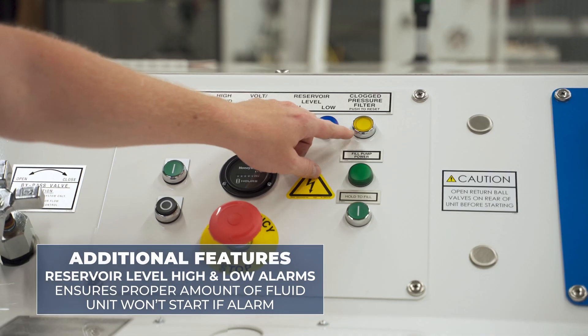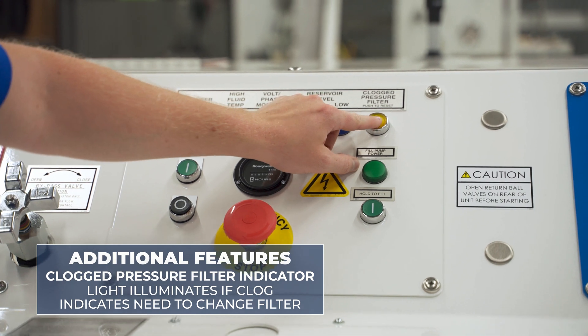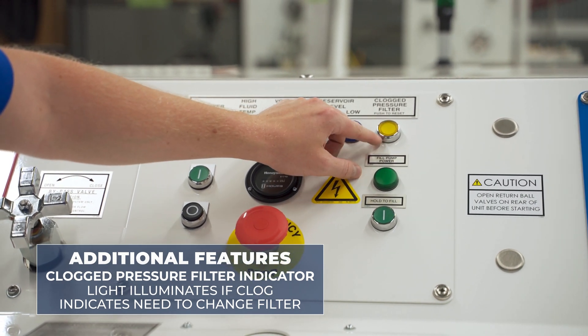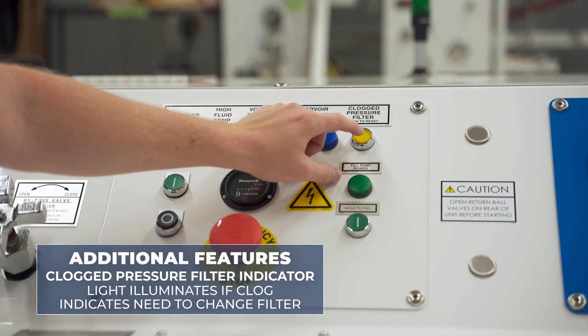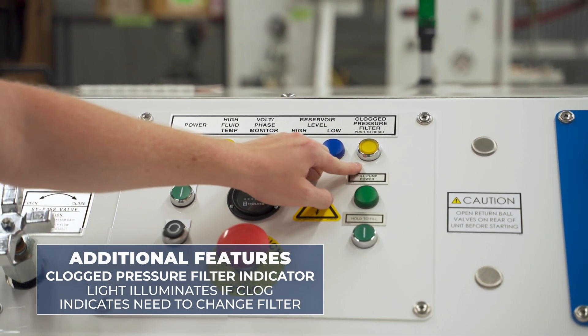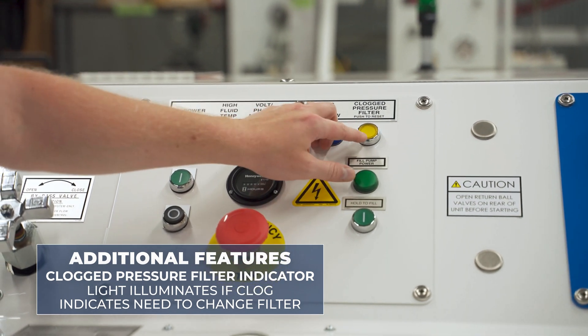The last alarm included on the unit is the clogged pressure filter indicator. This light will illuminate if there's a clog in the pressure filter, indicating that it's time to change the pressure filters. It's not a hard shutdown — you just push to reset that light. If the light continues to come on during operation, you know it's time to replace your filters.